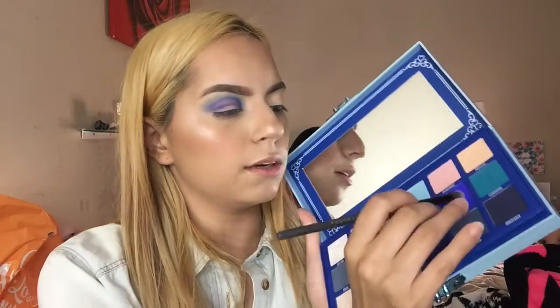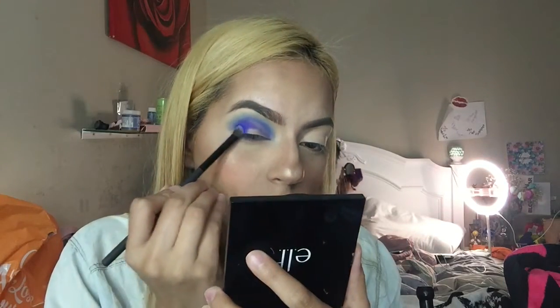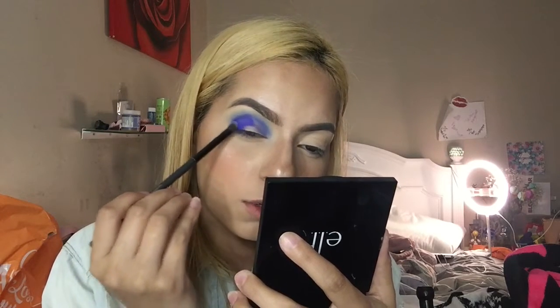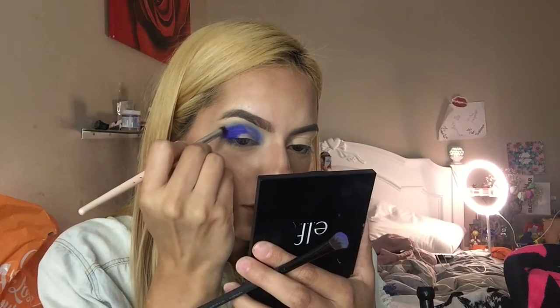I'm going back with Blue Monday and patting it back where I lost the color. I'm packing it on the outer corner as well because I'm doing a half cut crease with the orange color, so I want to focus more on the outer part. I'm lightly blending out the edges and diffusing it so there's a seamless blend with that royal blue.